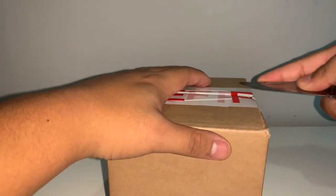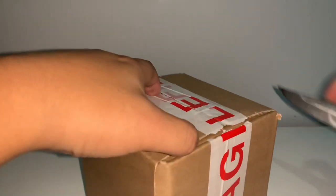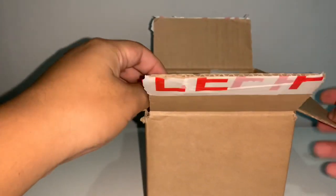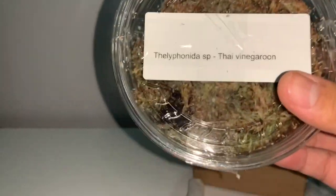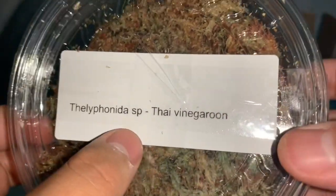What I've been getting from him are things I've been looking for for a while — a couple of species which are interesting: one for a breeding project and one just as a casual pet. Again, more packing peanuts, packed really nicely and securely. On the top we have this container — it is the Thyloponindia species, also known as the Thai vinegaroon. You can kind of see it just chilling in the moss right there, packed really nicely with moss to keep up humidity and make sure the vinegaroon doesn't dry out. So I got my first vinegaroon!